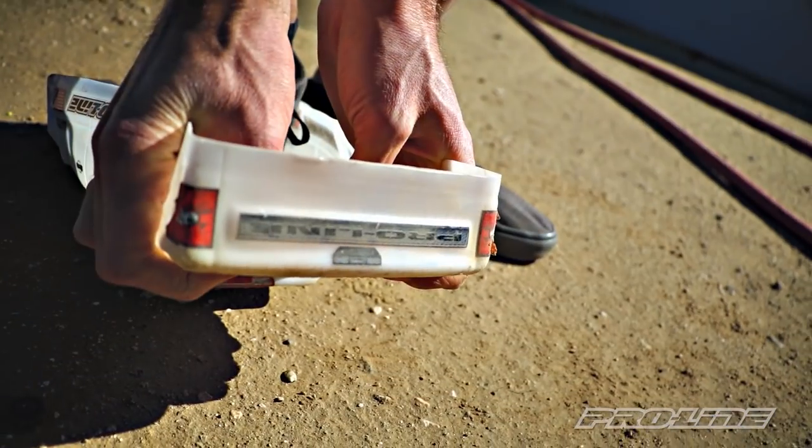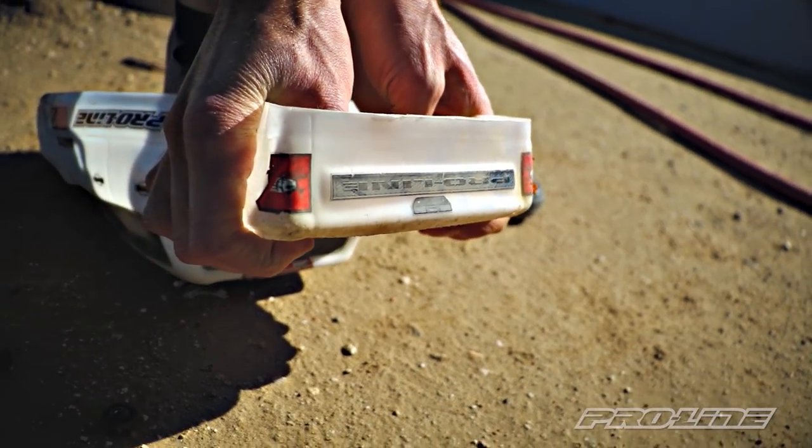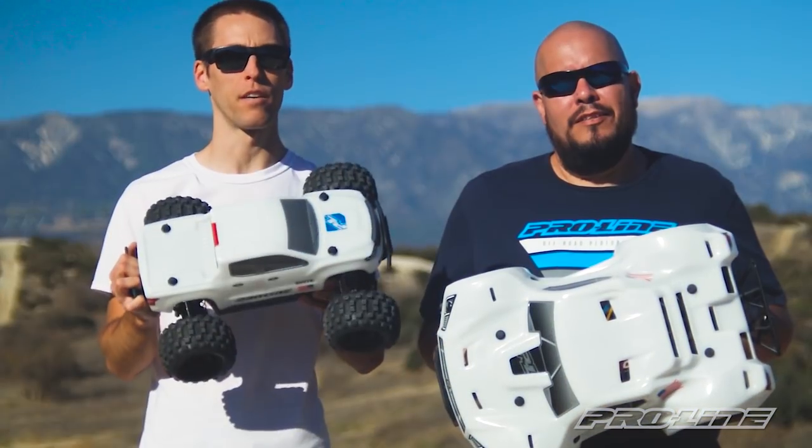This Bash Armor material is three times as thick as our standard polycarbonate bodies, so it can take some serious bashing.